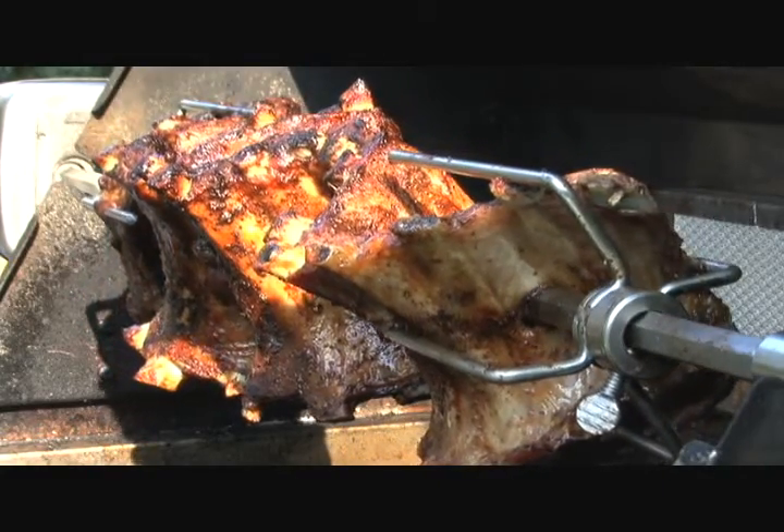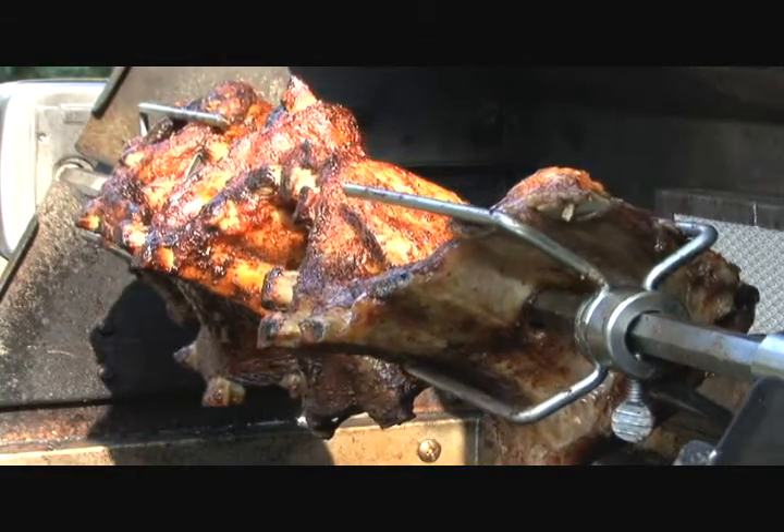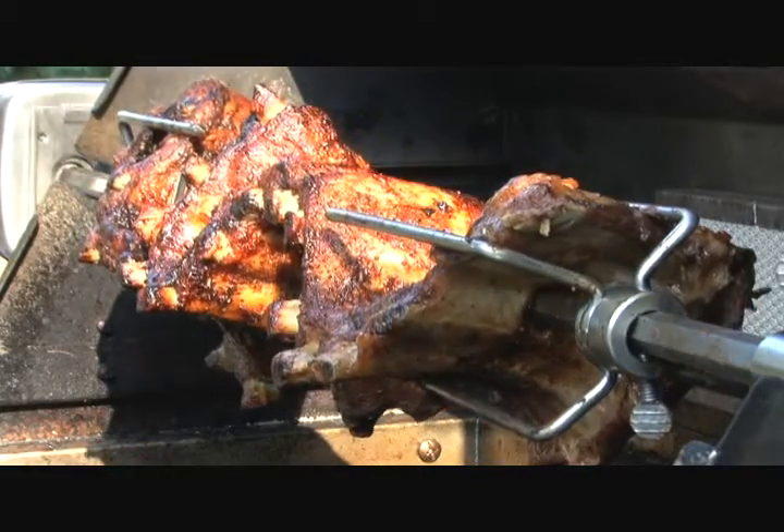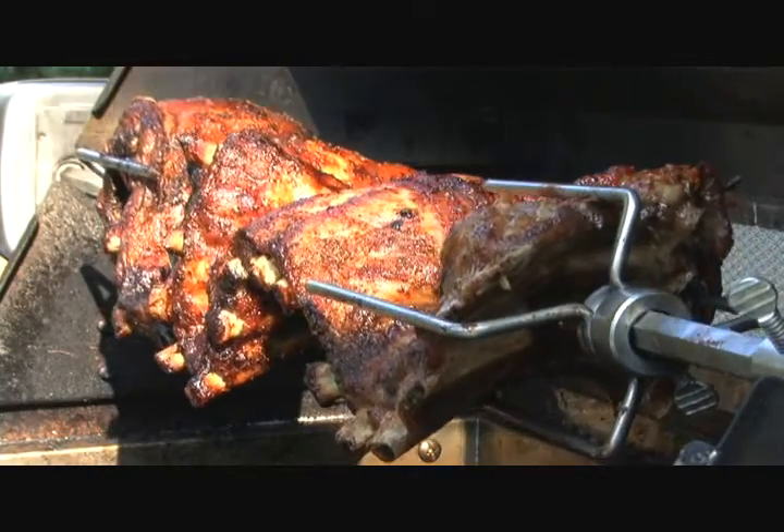There's nothing better than slow roasted baby back ribs on your backyard grill. When we finish cooking, I usually leave the heat on for a few minutes and burn off some of the grease spatters.